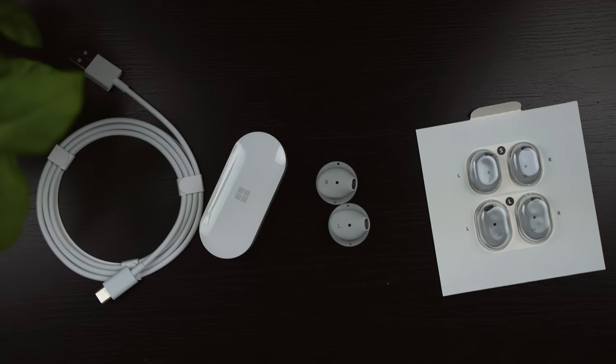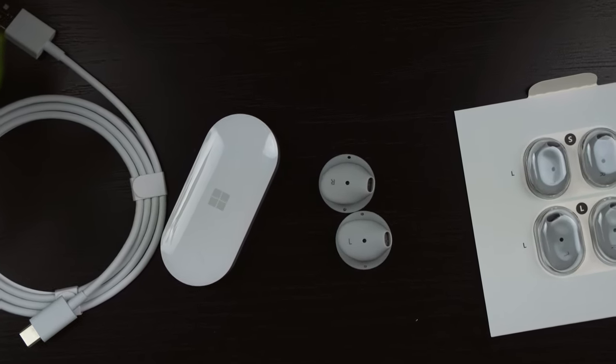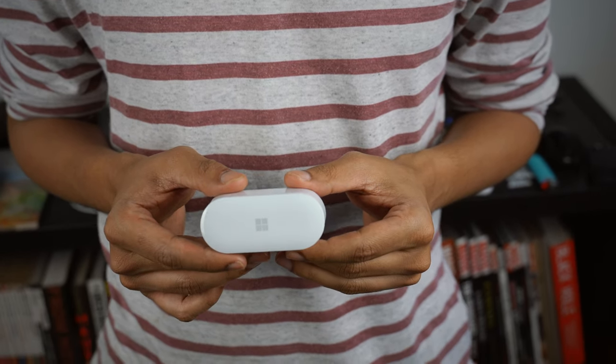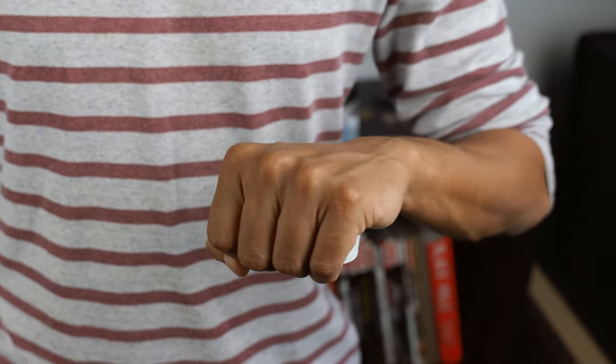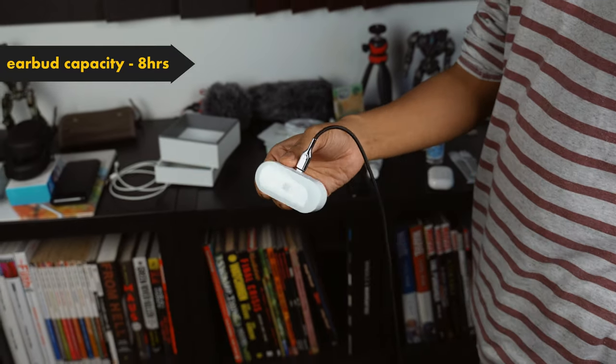It also supports the aptX codec, so it can handle the pressure of gaming where low latency feedback is paramount. But where it shines the most is in call quality. It uses two microphones in each of the earbuds, so even without noise cancellation, the Surface Earbuds give very clear audio feedback during a call in the noisiest of environments. Overall I'm happy with the construction and build quality of the case. It has a glossy finish and sharp edges so it's not going to slip out of your hands.